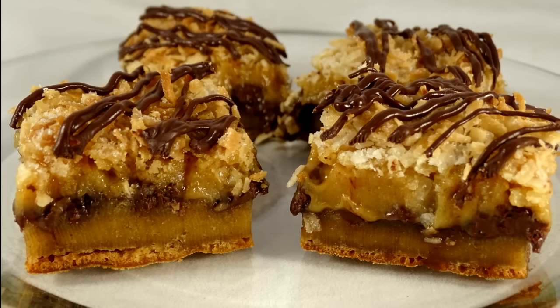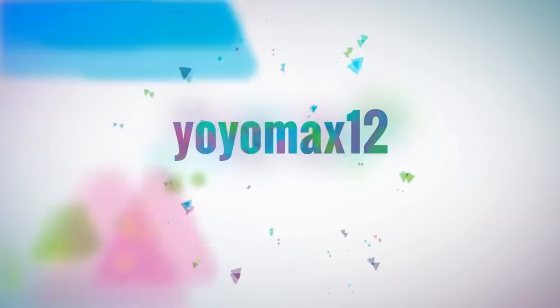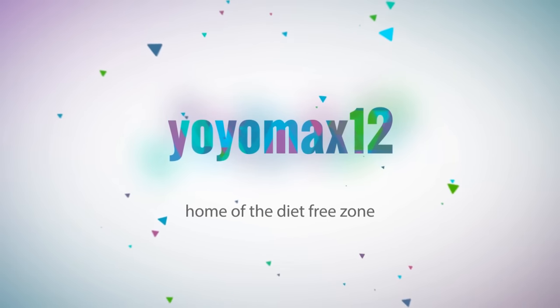Here's another in my long line of Samoa-inspired desserts. Let's see what's cooking — it's time for Yo-Yo Max 12.